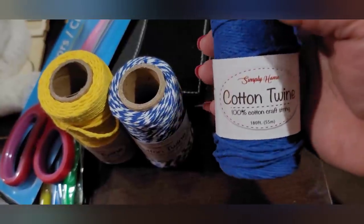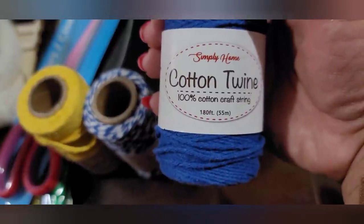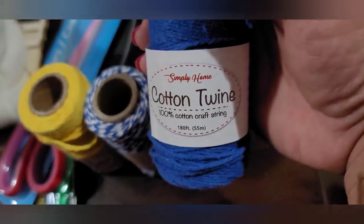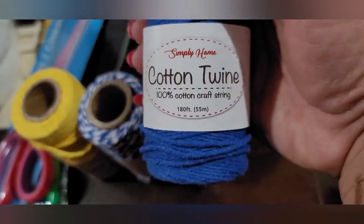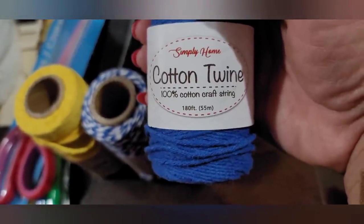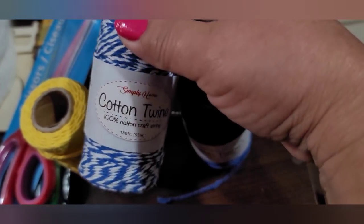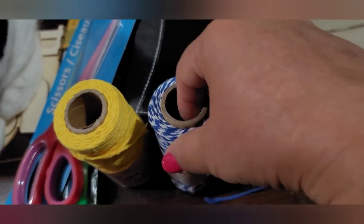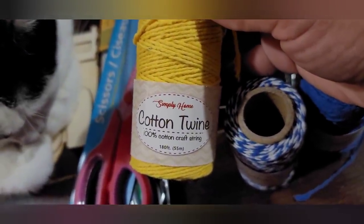I picked up these cute little twine spools. This one is Simply Home 100% cotton crafting string and you get 180 feet — this one is in royal blue. Then this one is in the blue and white pattern, same thing, 180 feet of cotton twine. And this one is in bright yellow, same thing.